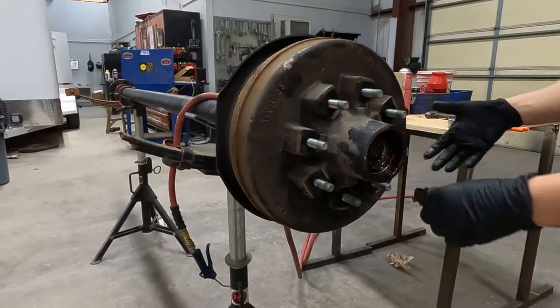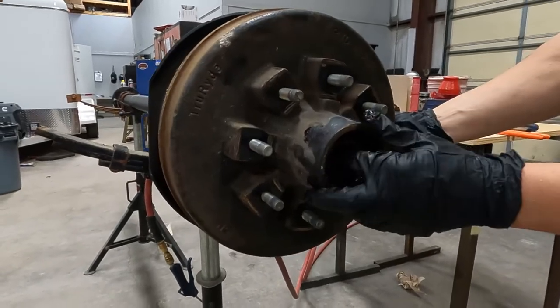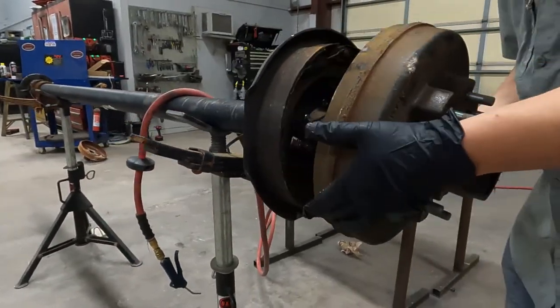We'll take the washer out, then our bearing, and now we will remove our drum.